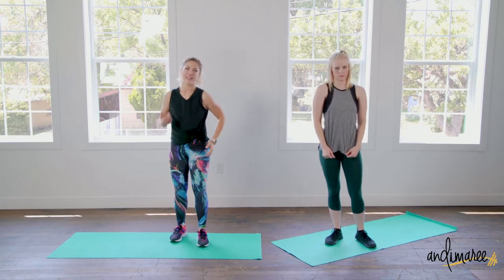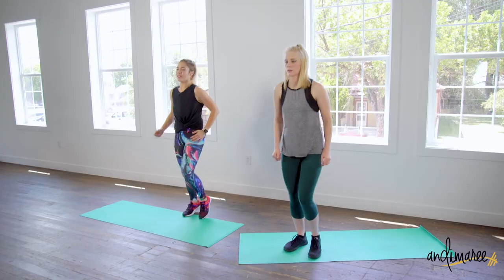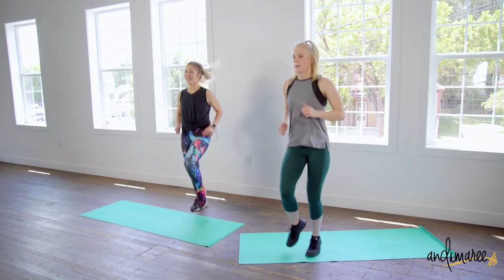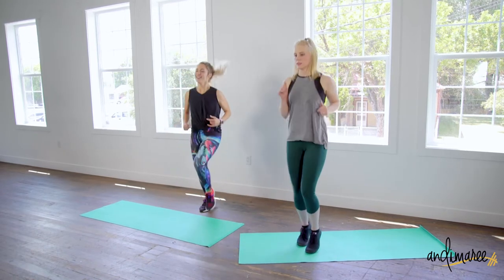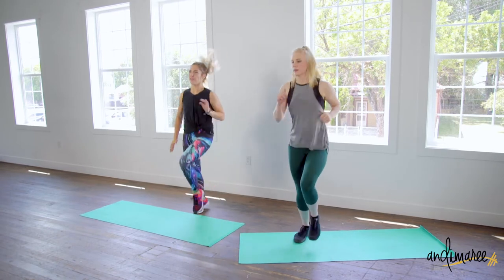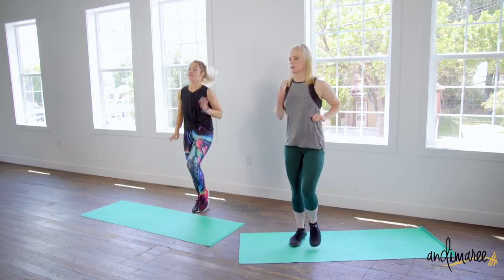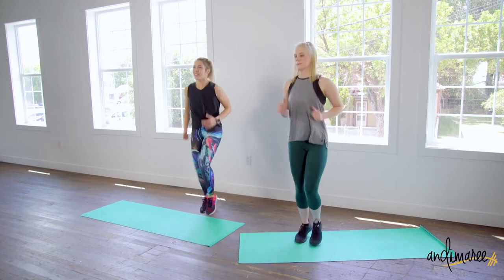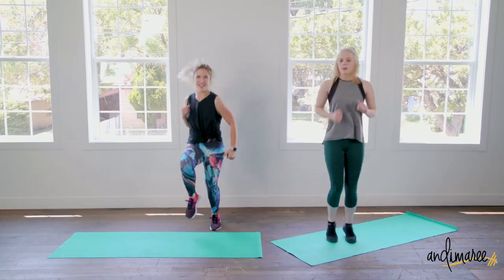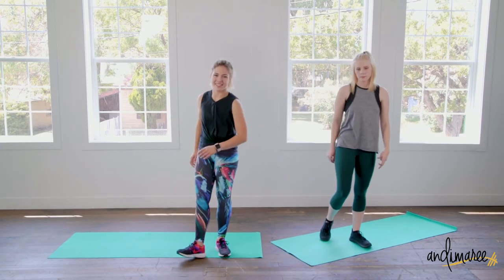Jog in place — hands right at your side, swaying naturally. Three, two, and go! Pushing those feet into the floor and pulling them back up as fast as you can, really work it. Four, three, two, and one. Nice.